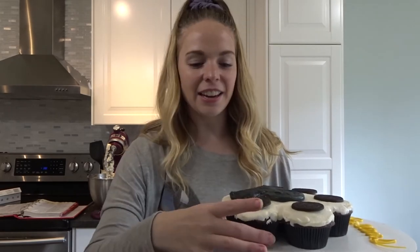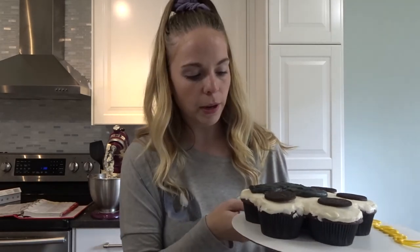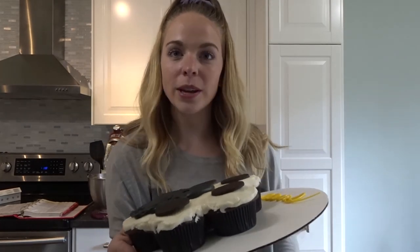That is all you need to do to make pull apart paw print cupcakes. They are great because they kind of have the look of a cake but it's a lot easier, and you can just grab a cupcake when you want to eat one. Thank you so much for watching — I put up baking videos on Wednesdays, and you can like this video and let me know if you have any questions.